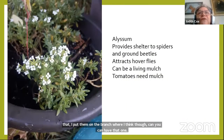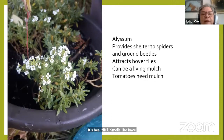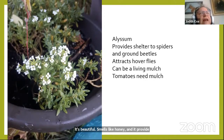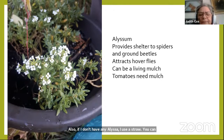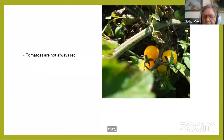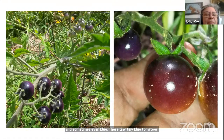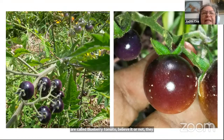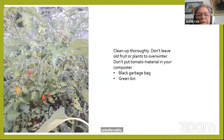Alyssum makes a great living mulch under tomatoes — it's beautiful, smells like honey, and provides shelter for spiders. If I don't have alyssum, I use straw; you can also use hay but you'll get weeds from it. Tomatoes aren't always red — you can get them in yellow and sometimes even blue. These tiny blue tomatoes are called blueberry tomatoes; they're a treat to grow and look beautiful, though they're quite acidic.